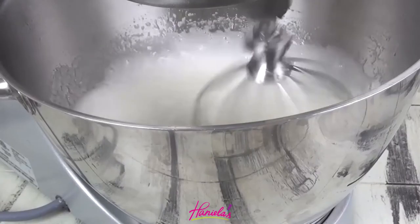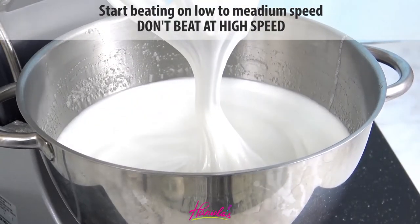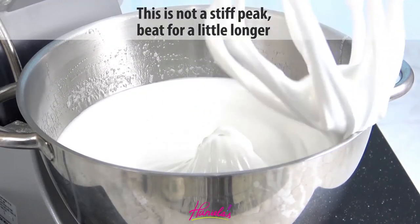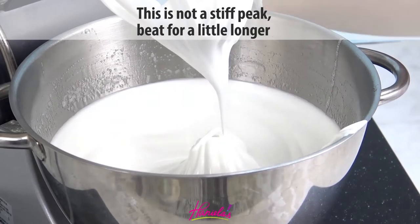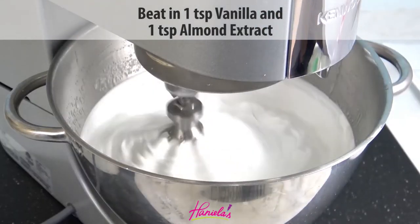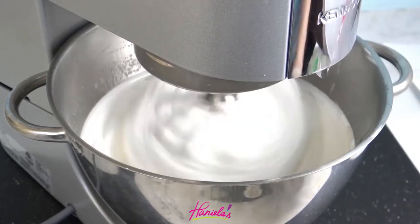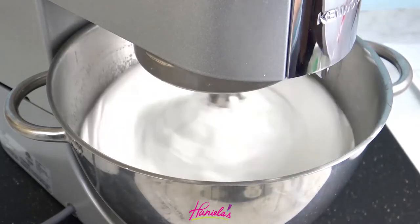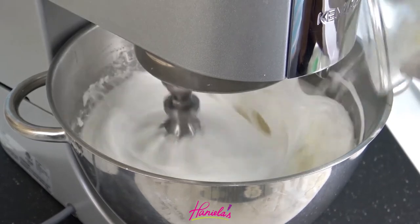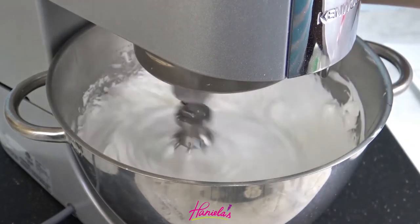I'm going to start beating this on low to medium high speed and we want to reach a stiff peak. This is not a stiff peak so I'm going to have to beat this for a little longer. To flavor my meringue I'm going to use vanilla extract and almond extract. You want to use either alcohol or water-based extract — try not to use oil-based extract because those can interfere with how the meringue behaves.